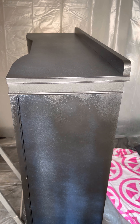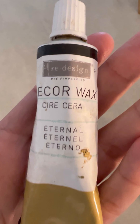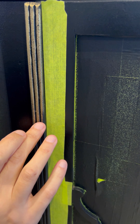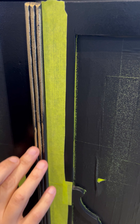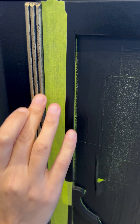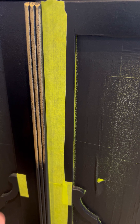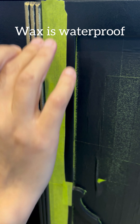Next, deco! I applied some gold gilding wax by Redesign with Prima, just as a highlight on the details, to break up the black and give it a little bit of a wow factor. You can apply it with your fingers or a paintbrush. Essentially it's a gold-coloured wax, meaning it's waterproof, so no need to protect it with anything else.